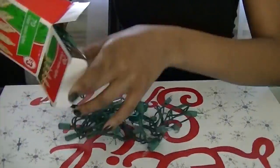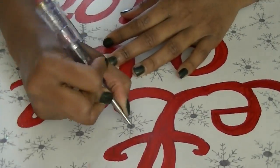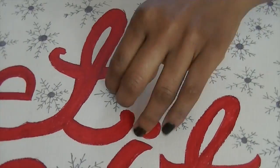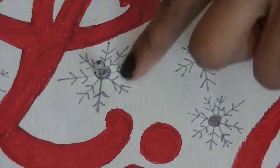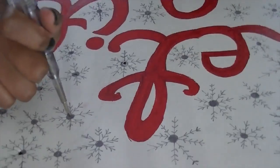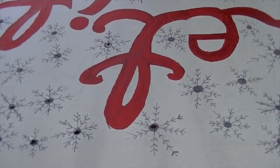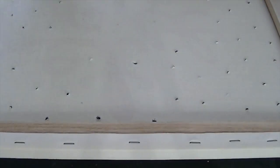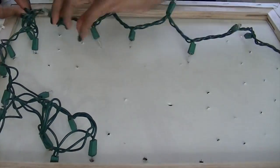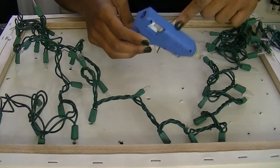Now that that process is over, it's time for the fun part. You're going to take your little light bulbs along with a sharp object. Be careful with this process because you don't want the holes to be way too big. You're just going to pierce that object at the front, and then when you're done, you're going to turn the canvas over and insert the light bulbs. So just pierce your little holes in the canvas, and then individually take the light bulbs and insert them into the holes that you previously created.